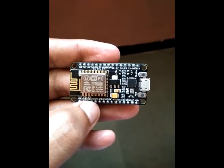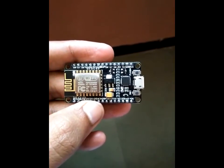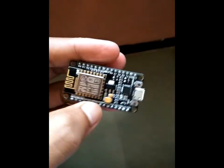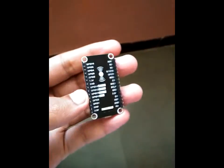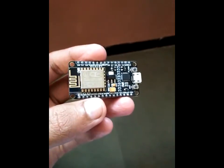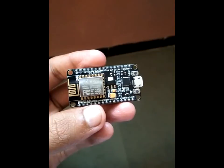Coming to features, it uses the Wi-Fi standard 802.11 b/g/n, and the operating frequency range is 2.4 GHz to 2.6 GHz. The operation modes are: Station, Soft Access Point, or both Station and Soft Access Point simultaneously. In later videos, I'll show how we'll use the Soft Access Point mode. This device can also be configured with both Android as well as iOS devices.